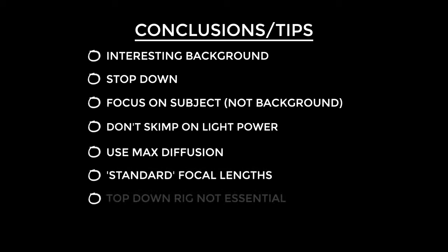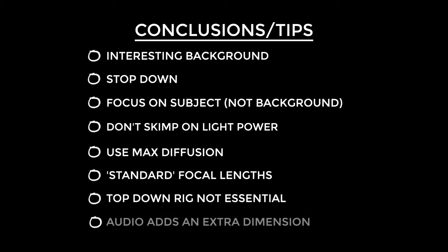You don't necessarily need a special top-down rig — just your tripod can do a really nice job. And finally, adding an ASMR audio track gives an extra dimension to your top-down videos. I love this and I'm going to keep doing it. I know it adds extra effort but I like going the extra mile.